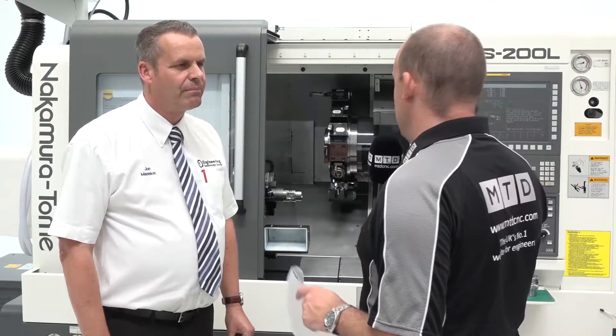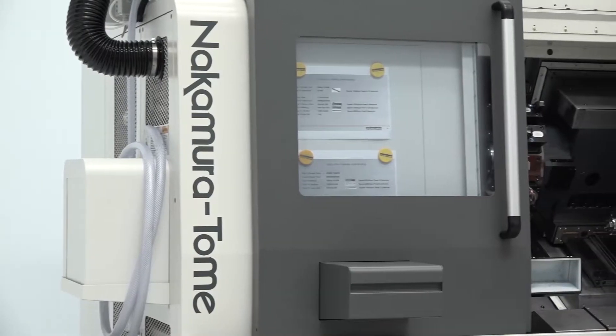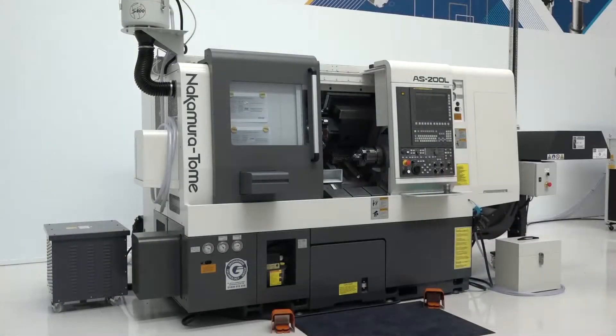The engineering technology group are putting together some bundle deals on their machine tools, one of which is the Nakamura AS200 that we're looking at here. I've got the bundles here in my hand.